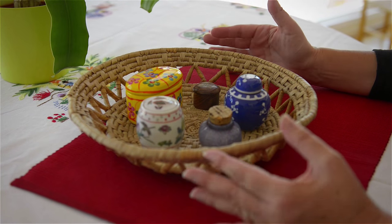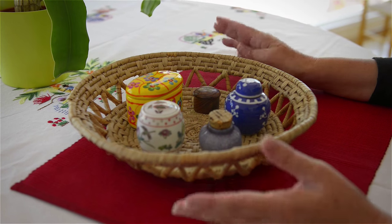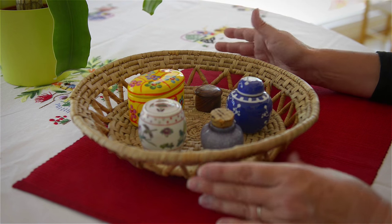Again, this activity supports eye-hand coordination for about a two, two and a half year old child — opening and closing containers.